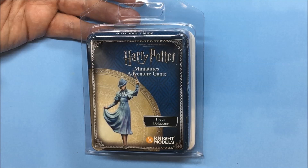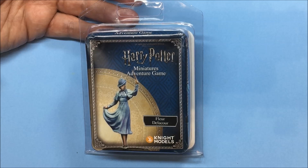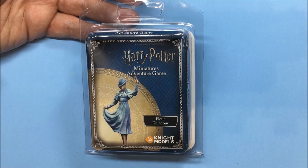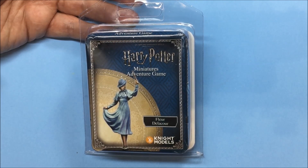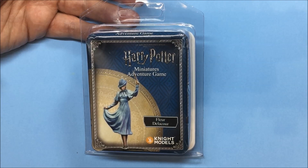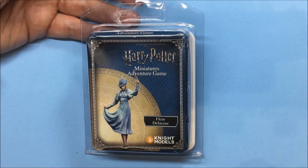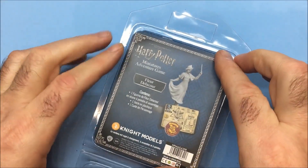Welcome back to another unboxing video. We're doing Fleur Delacour from the Harry Potter Ministers Adventure game. This is, as far as I understand, a limited edition only available in France with the core set, but quite recently the French distributors have put this up for sale directly on their website. I'll post a link below where you can acquire it, so let's get on with it and open it up. It's the usual Harry Potter box packaging.